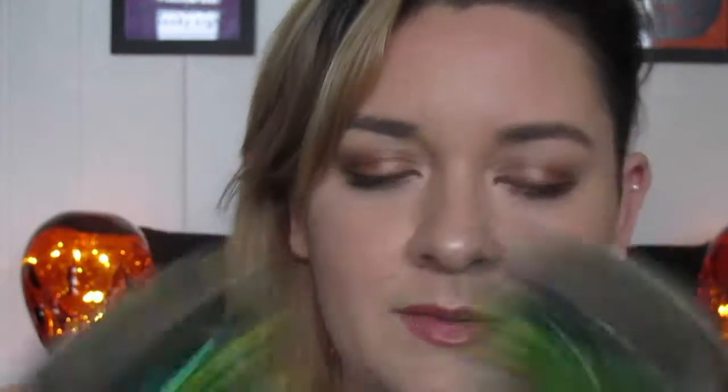There are two Physicians Formula butter bronzers — I got both colors: the light bronzer and the bronzer. I've heard amazing things about these and really wanted to try them but couldn't bring myself to pay $13. They went down to about $8 or $9 and I had a $3.50 off coupon plus points. They smell like coconut! They come in little mirrored compact cases — instead of a brush it has a little spongy applicator, which is interesting. There doesn't seem like a huge color difference between the two, but you never know until it's on the face.